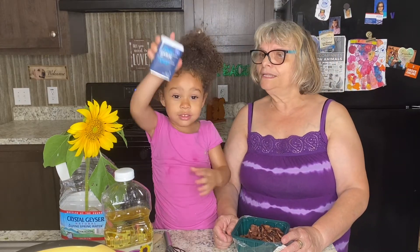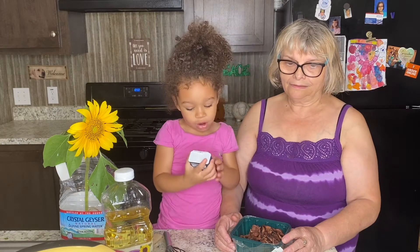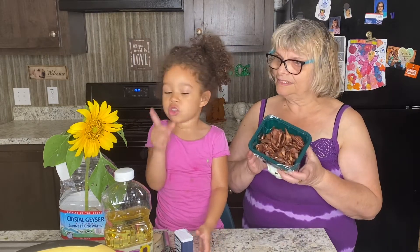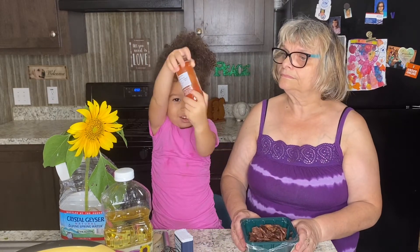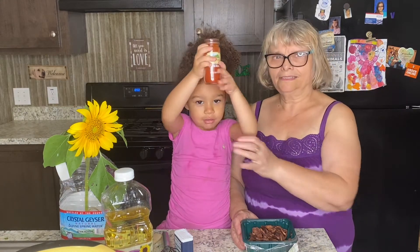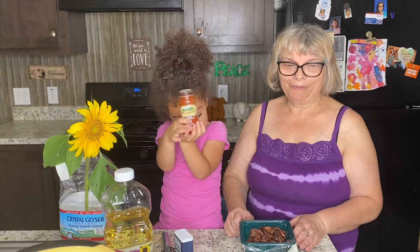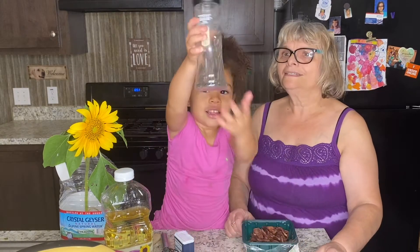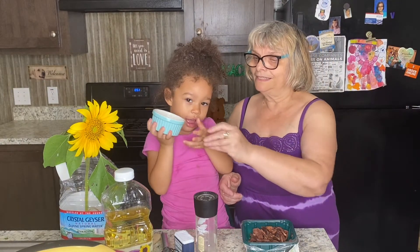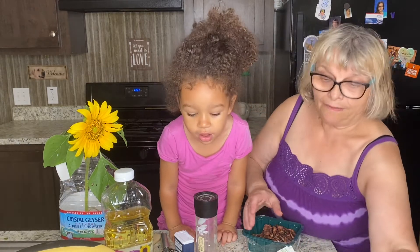Actually, this is garlic salt — garlic salt. And we have smoked paprika. We're also using pepper. Now, be careful — we also have maple syrup. We'll use just a little bit. That's going to be part of our marinade.